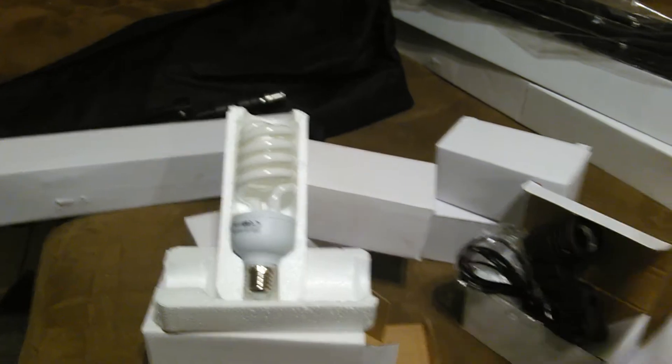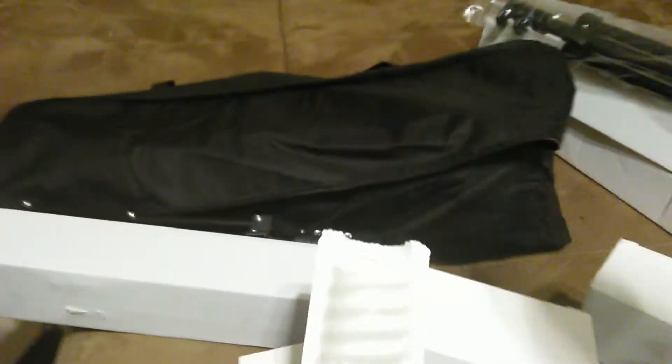So in all I got three stands, the three sockets, the three bulbs, and I got this nice bag that all this stuff fits in.